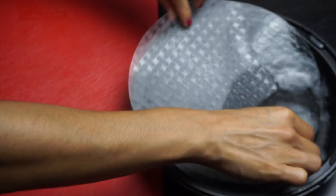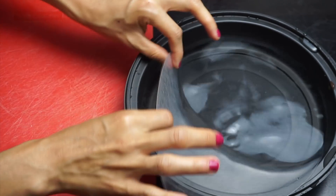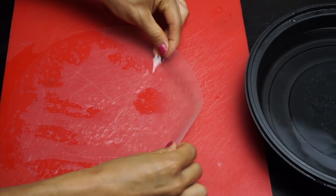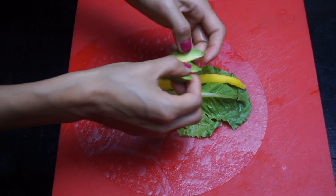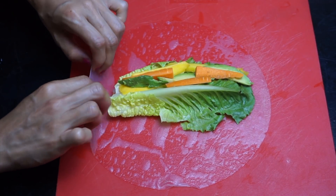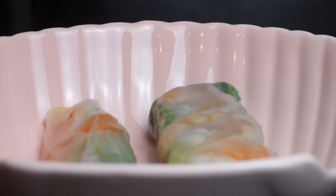For the rice paper: dip it in warm water. Rice paper ingredients are just rice and water. Go around until it becomes soft — it should take about 10 to 15 seconds. Once it's done, you have to work fast because it becomes stiff and is really hard to work with. Add your cooked shrimp, lettuce, mango, avocado, carrot sticks, then roll it like a burrito — start at the corners, tuck everything in, and roll really tight. It looks pretty, and they're about 75 calories per spring roll.